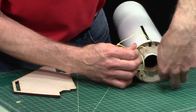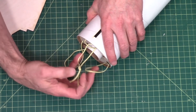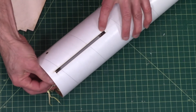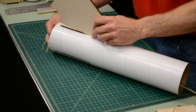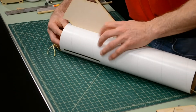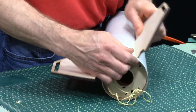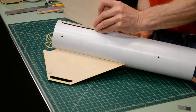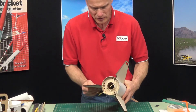I'll pull these tight. Rotate that around again so that the centering ring slot will be open and then I can put in a fin. Okay, that's one, that's two, three — they're all in.